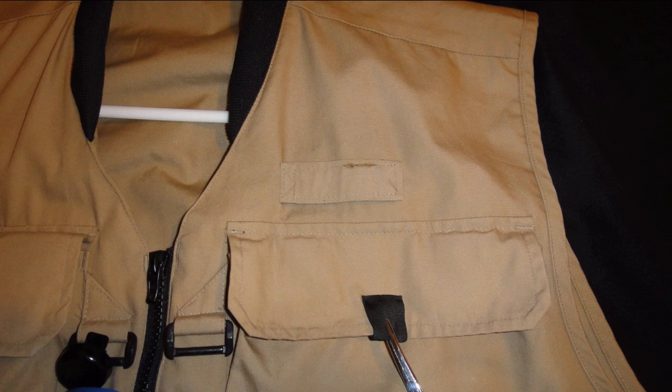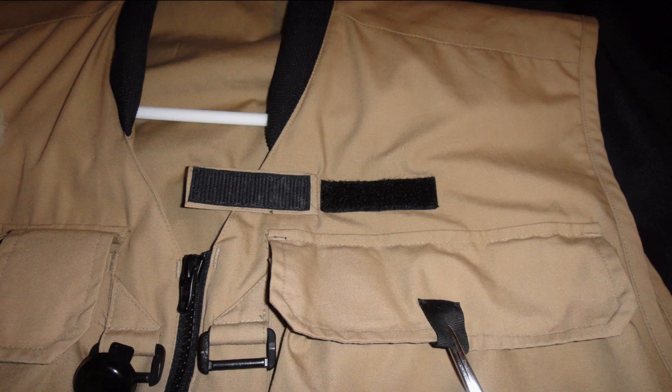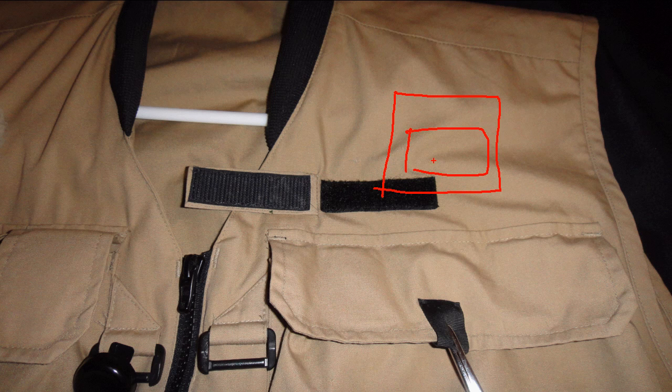In the next picture the velcro is opened. Sometimes you'll see the velcro is on a pocket right up in here, and then you'll have a velcro enclosure right there. Of course, it depends on the type of vest that you have.